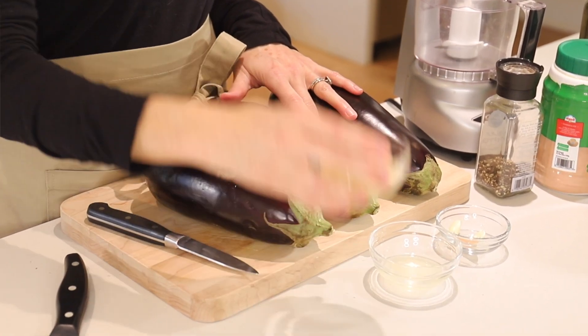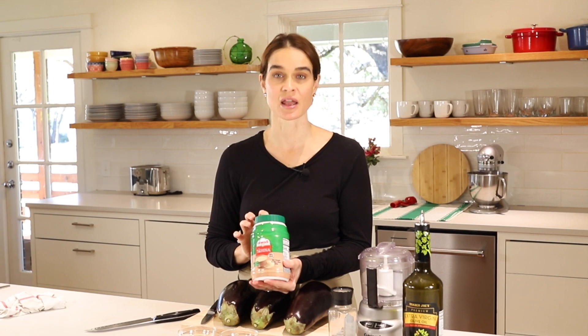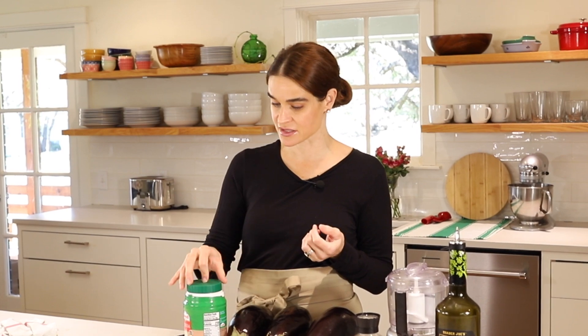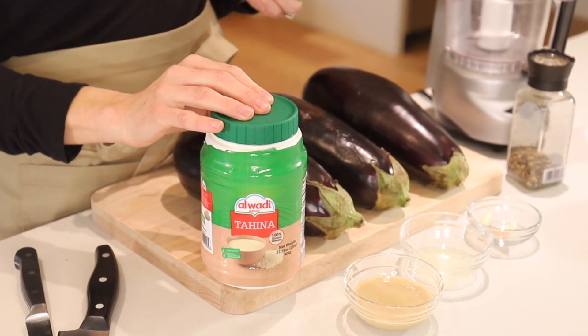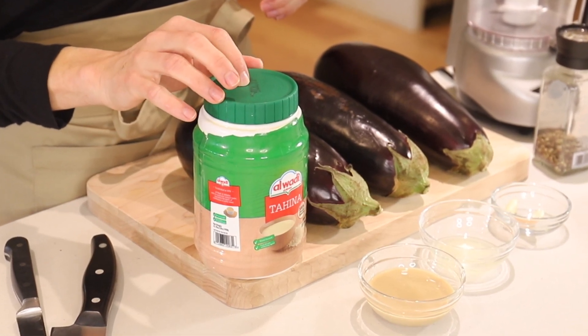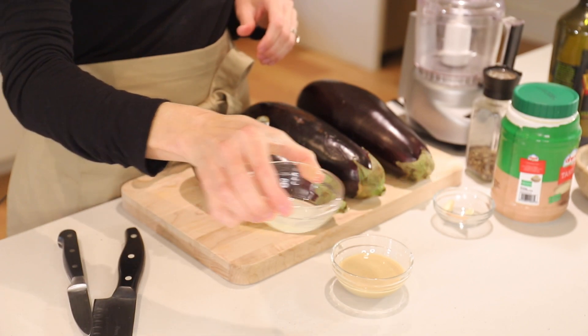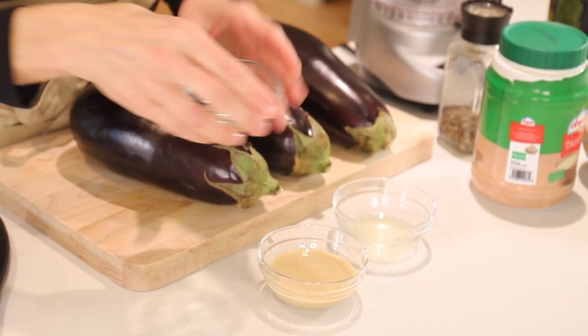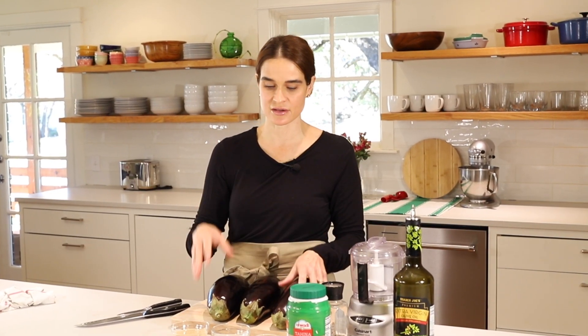Next we'll need tahini — three tablespoons. Tahini is ground sesame seeds, and I do recommend getting a really high quality tahini. My favorite brand is Alwadi Tahini, which I get on Amazon in bulk. A Mediterranean market nearby is another great option. This one is produced in Beirut, Lebanon, and has a delicious nutty flavor, not too bitter. We'll also need one tablespoon fresh lemon juice, one clove of garlic — I prefer small, my husband likes it super garlicky, so we meet in the middle — and finally olive oil, salt, and pepper.